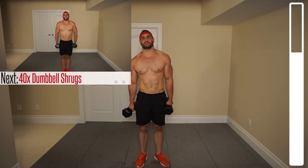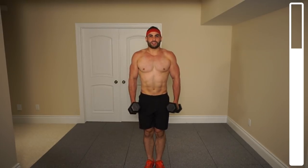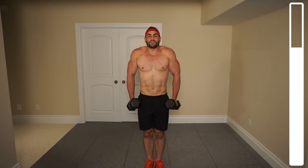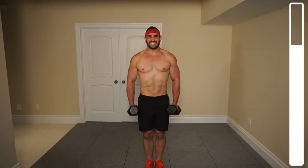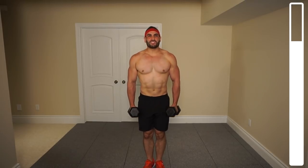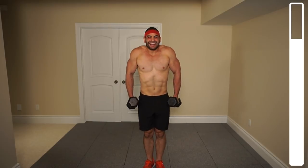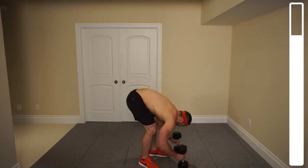Let's get straight into the next one — we're gonna be getting into some shrugs. We got 40 repetitions. Ready? And go. I don't want these swinging; I want it under control. It doesn't need to be super strict because we are getting a high number of repetitions. Focusing on bringing those shoulders up nice and high, squeezing those traps. You can definitely start feeling the forearms. 15 more. Ten. One more. And good — tossing those down.